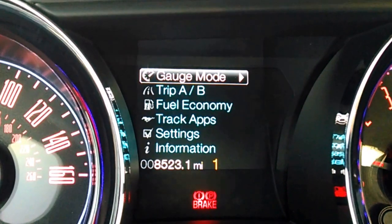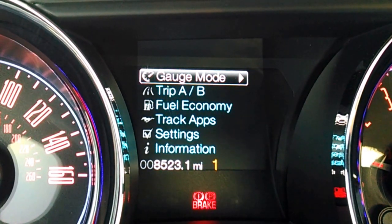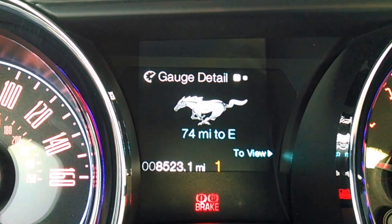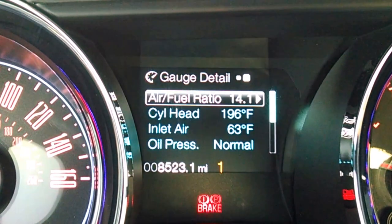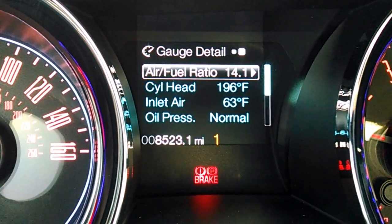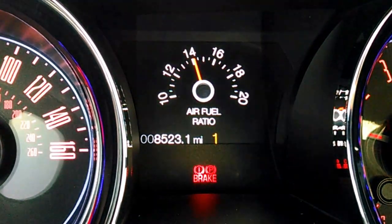And then I actually make that selection by pressing that selector on the steering wheel to the right, and I see the Mustang right there. Then I press it again to the right, and now I see all my different settings right there.